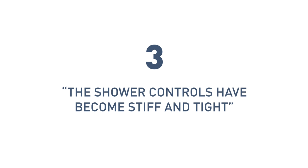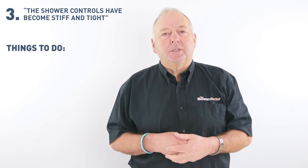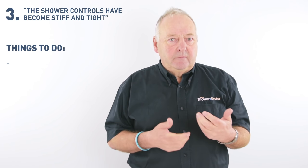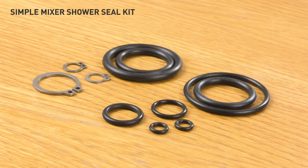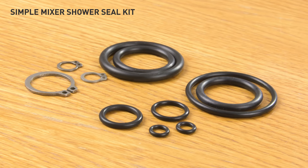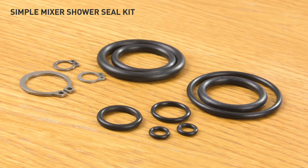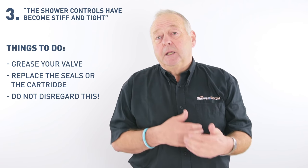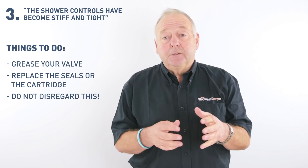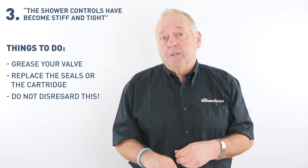Number three: the shower controls have become stiff and tight. One of the other common faults is that the shower valve starts to tighten up — the levers become stiff. This can be fixed fairly easily sometimes by just giving it a grease with good quality silicone grease. Other than that, it may need a seal kit or indeed even a cartridge. The one thing you must not disregard is the valve tightening up, because you can then get metal-to-metal contact, which can wear the body of the valve — and it may mean you have to replace the complete shower, where a simple cartridge would have done the job.